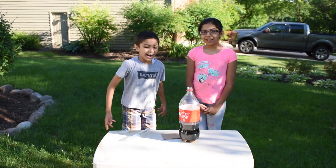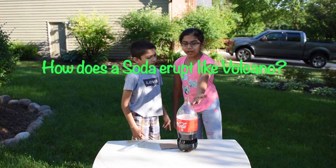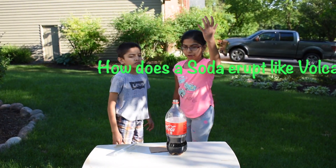Mira, how does the soda erupt like a volcano? The soda has carbon dioxide bubbles. So when we open the cap, the carbon dioxide bubbles go out.